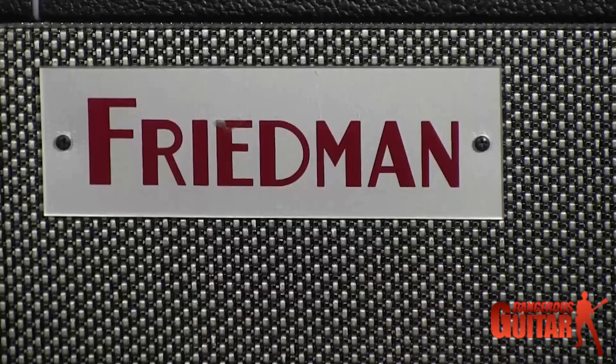Hi, I'm George Lynch with Dangerous Guitar, and today we're here with a wonderful Friedman amplifier that we're going to get familiar with.